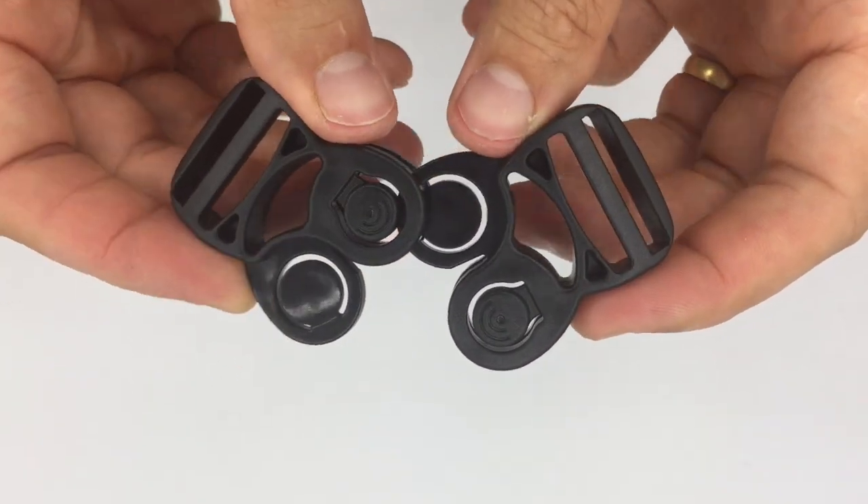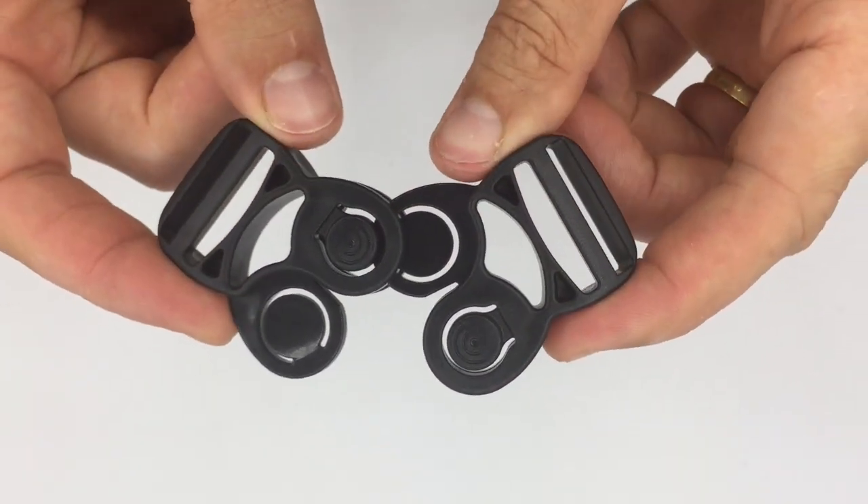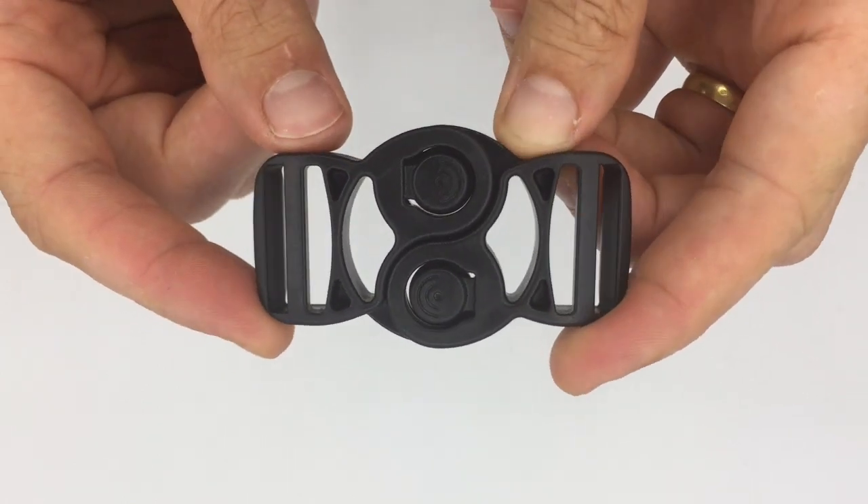To assemble the buckle it's very simple — you just need to slide them together to hear the first click and then the second click.